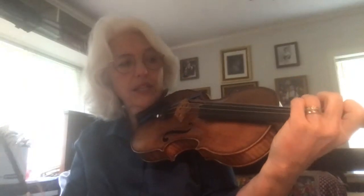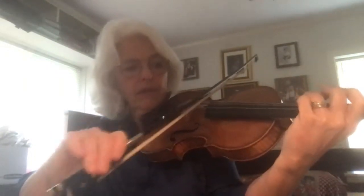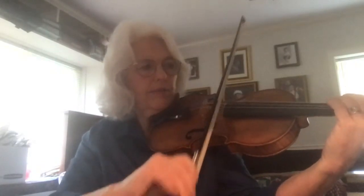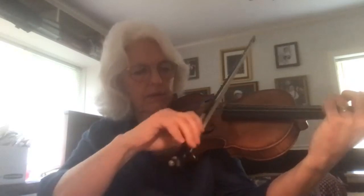Let's do a ringtone escalator on D. I start one note lower than D, which is C, and remember ringtone escalators use two strings. So starting on the G string: C play, D play, E flat play, E play, F play, F play, E play, E flat play, D play, C play.